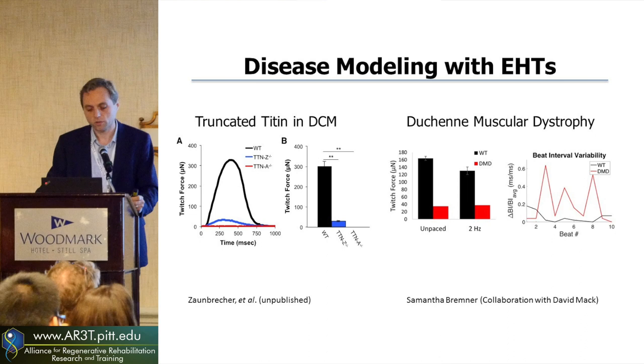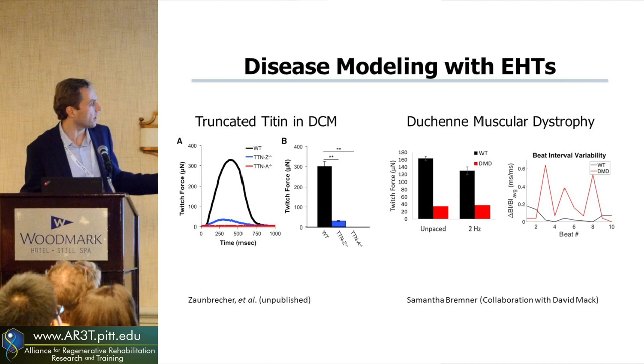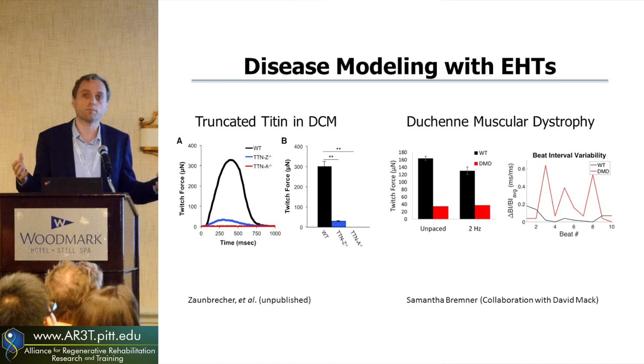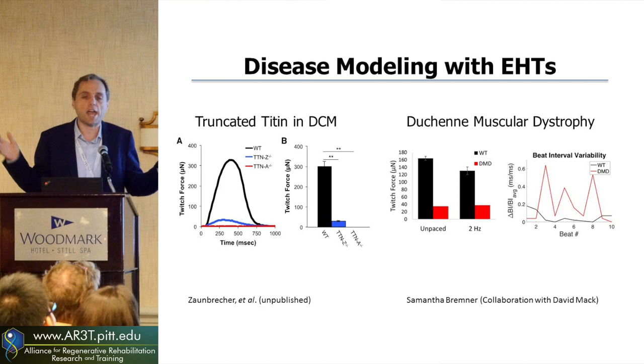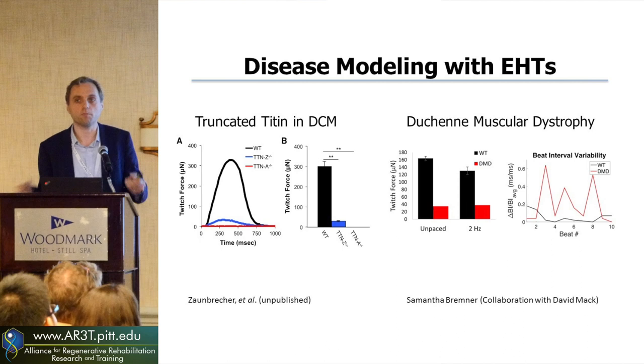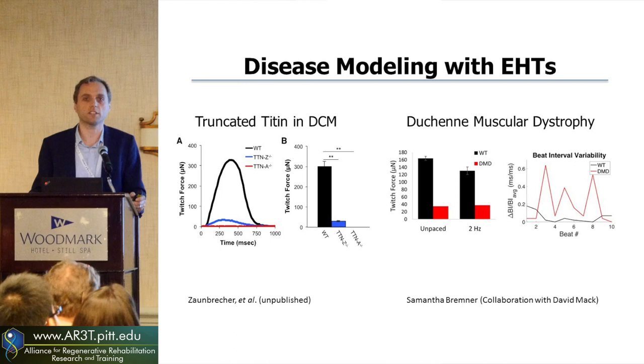When maturing these tissues, you also want to use them for disease modeling. Going back to that titin truncation, with the TTN null line, we're seeing a much lower force in these tissues. Before, we were seeing a reduction at the single cell level, but here we see a much greater response because you're looking at half a million cells all working together — amplifying any changes and looking at it more like you would a tissue. With David Mack, we've been looking at Duchenne muscular dystrophy, and using patient-derived DMD cells, we see a reduction in twitch force and beat irregularities within these tissues.